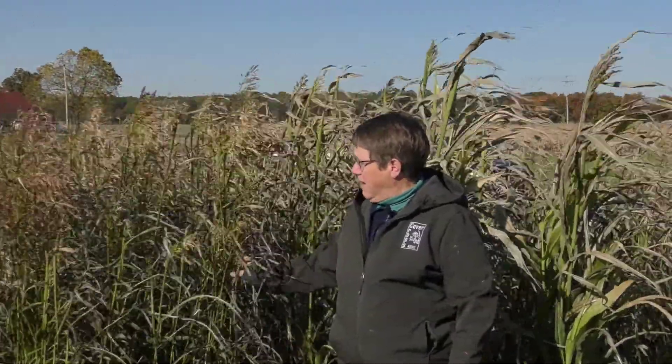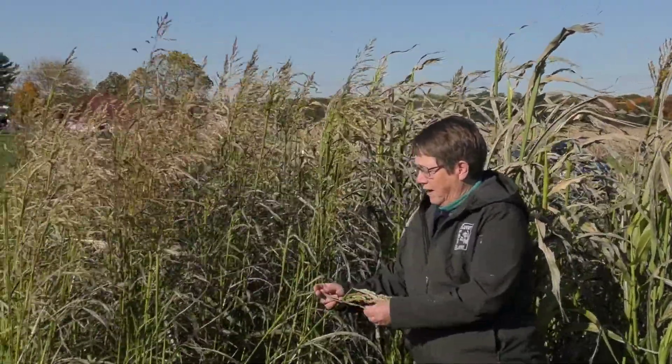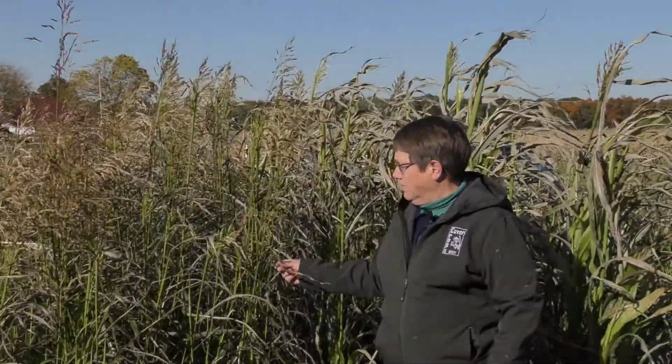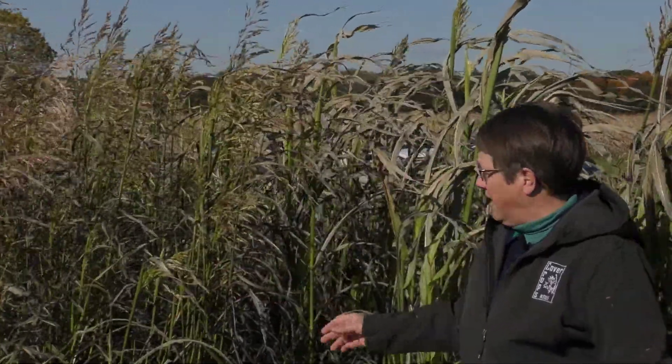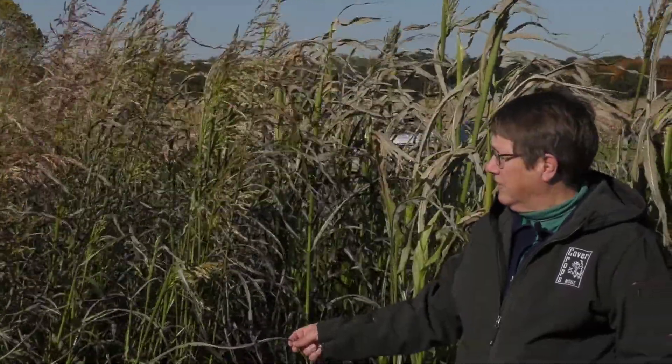One thing you need to be careful of with the sorghum family is also related to frost: these plants contain prussic acid, and anything that wilts the leaves releases that prussic acid and makes it a potential toxin for your animals. So if you were going to graze a sorghum or Sudan grass that has been frosted and started to wilt and dry down, this would be a very dangerous time of year to do that. You would want to get your animals off it during killing frost until it's completely dried down, no longer green, and then it would be safe.